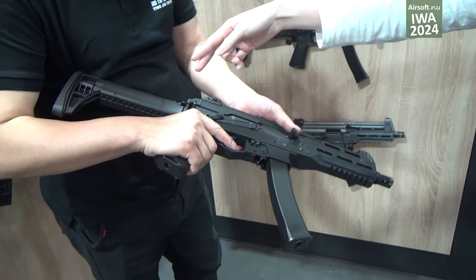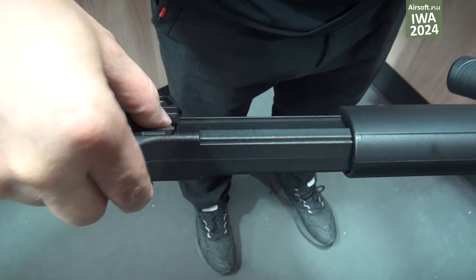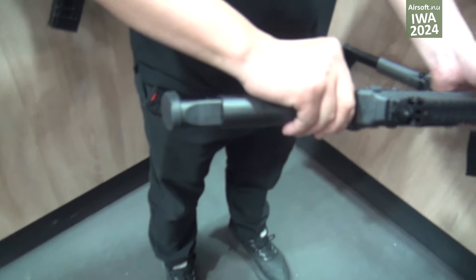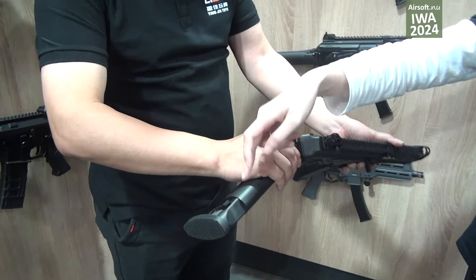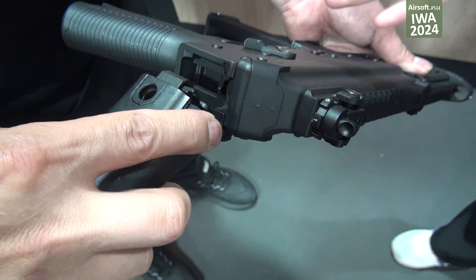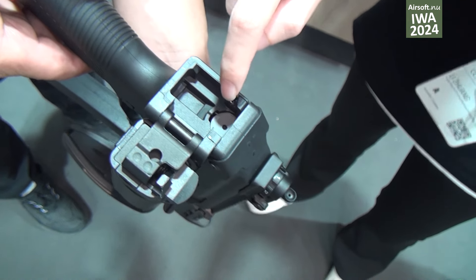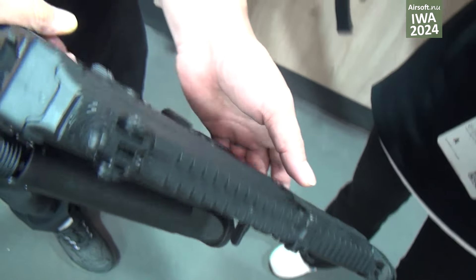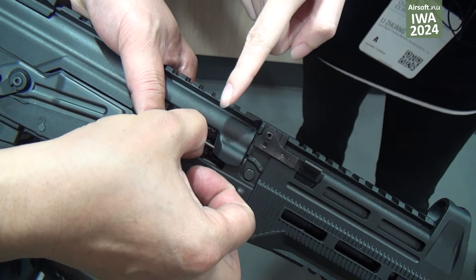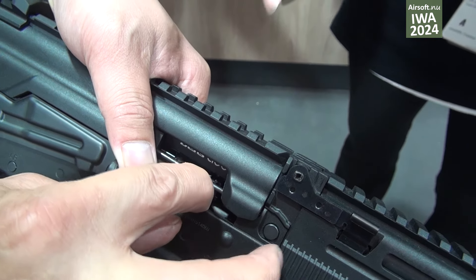Right now we use the 11.1 volt battery for this gun. When you press here, this is the folding stock — you can push and pull the stock here. Touch this button and it can fold over the stock. There is also a quick-change spring for this part, and there is an adjustable hop-up in here. You can change the hop-up here.